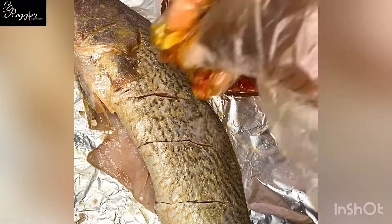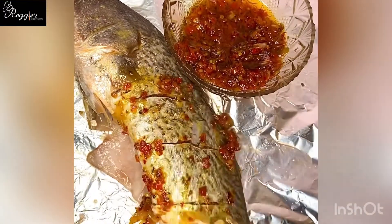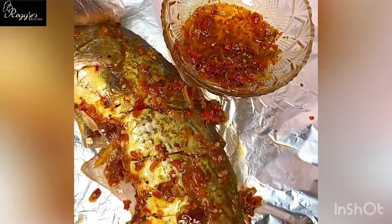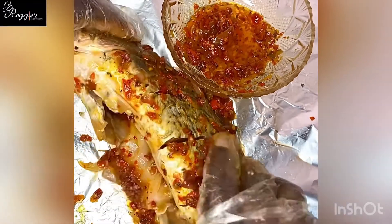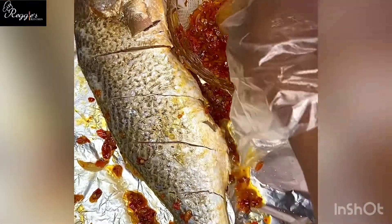Moving forward, the next thing you are going to do is add your sauce all over the fish — the sauce we prepped earlier. Now is the time to use it on the fish. Rub it all over the fish; any open space in the fish, you put it in there. Do the same thing for the other side as well, ensuring you get the pepper into the fish and incorporate it well.